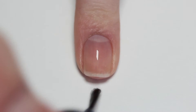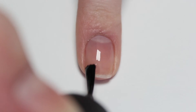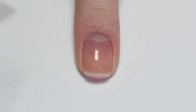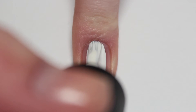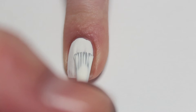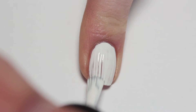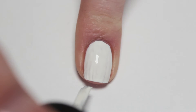Start with a base coat to protect your natural nail and make sure your manicure lasts as long as possible. Next, apply one to two thin coats of white nail polish as the base for the gradient. I only needed one coat because my white polish is very opaque, but you might need more depending on the polish that you're using.